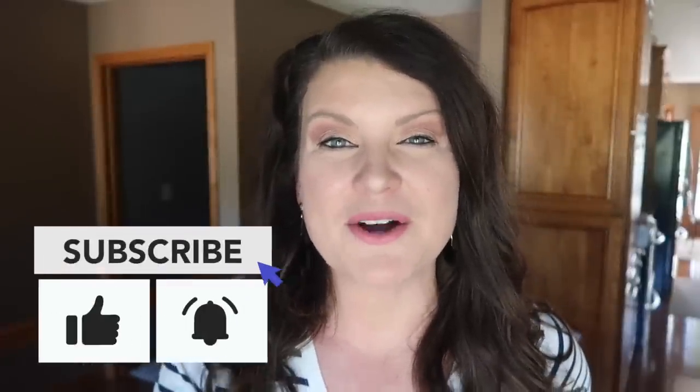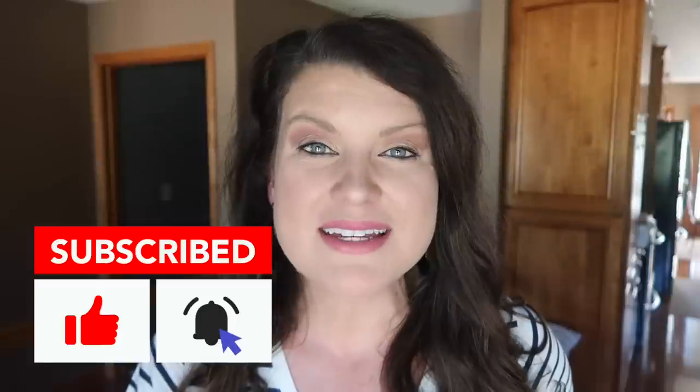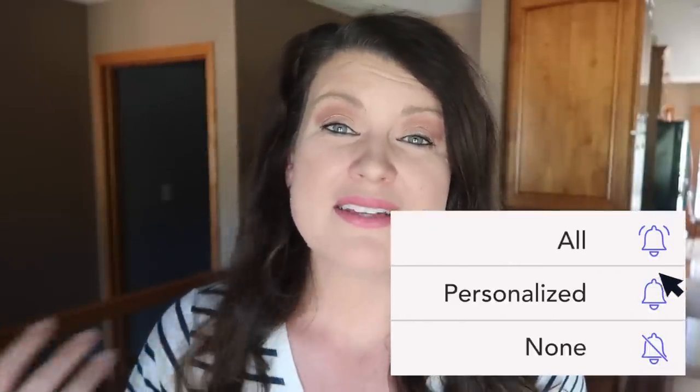I'm popping in to make sure you are enjoying this thrifting video. If you are, go down and hit the like button — that lets me know you want to see more videos like this. Be sure to hit the bell by the subscribe box so YouTube notifies you and you won't miss a future Whiskey and Whit video.